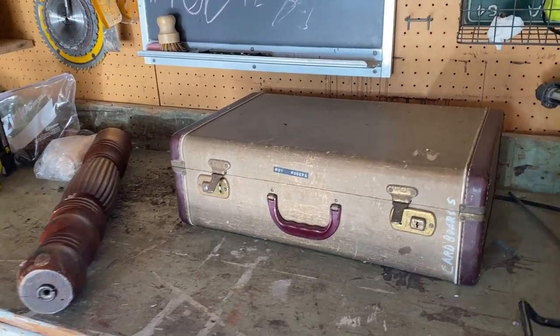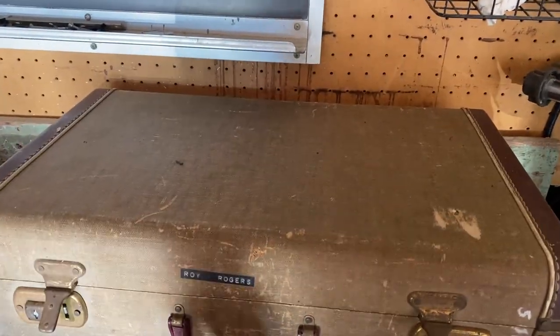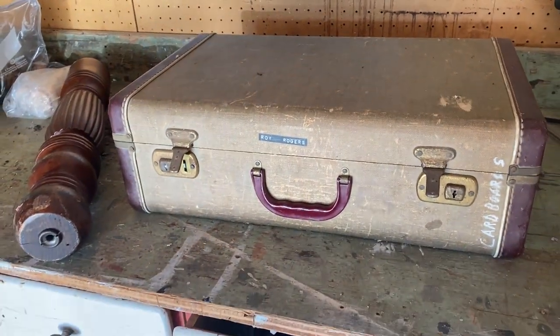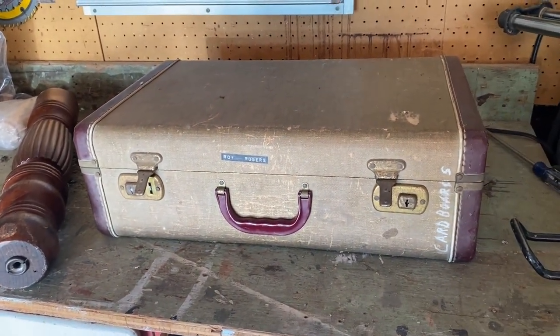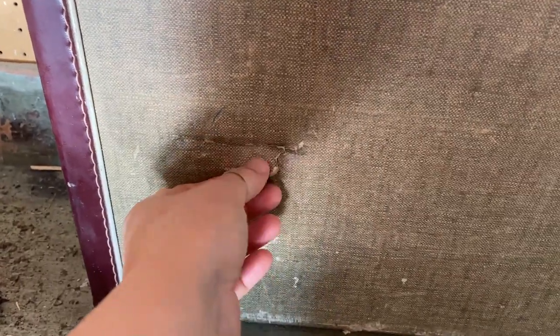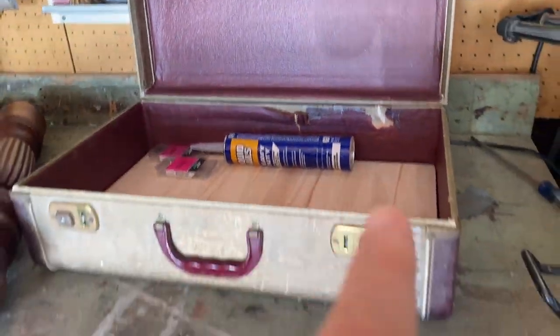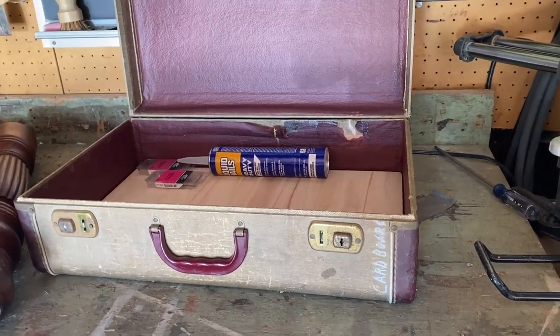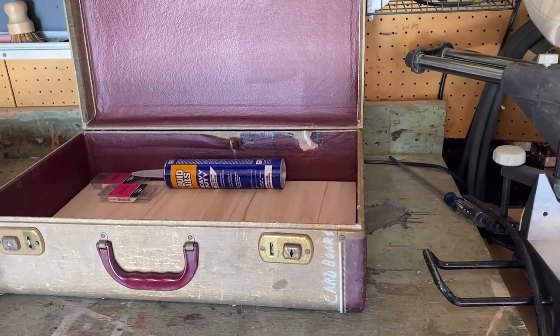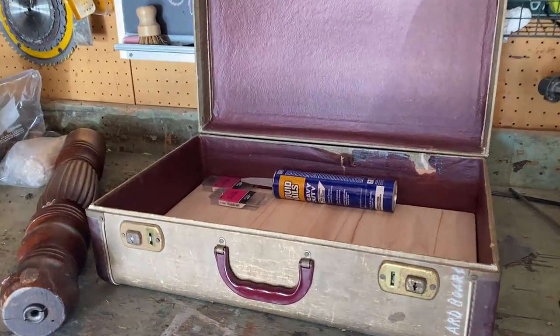I love vintage suitcases and I like to pick them up for storage. This one we're going to do something a little different. There's kind of a dent — not a hole because it doesn't go all the way through — but we're just going to turn this into a little stool type of thing.